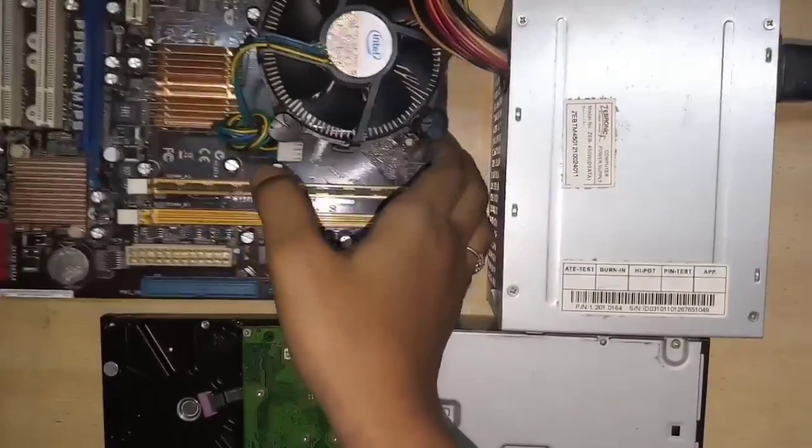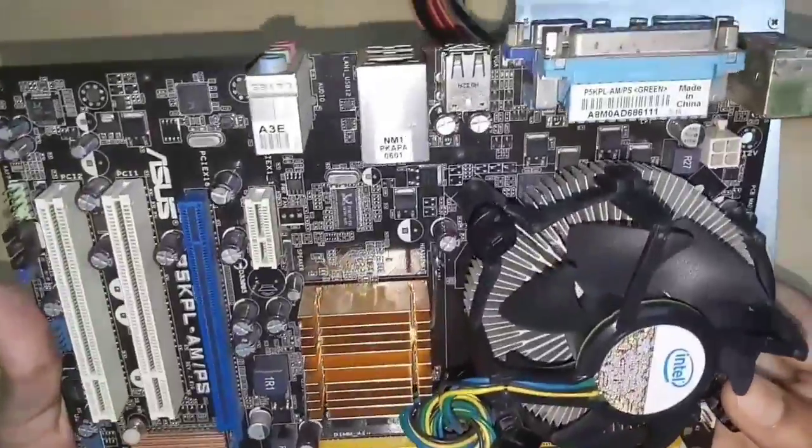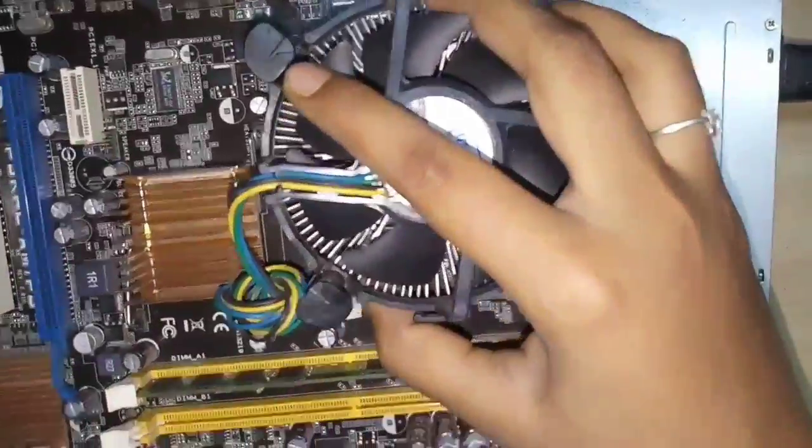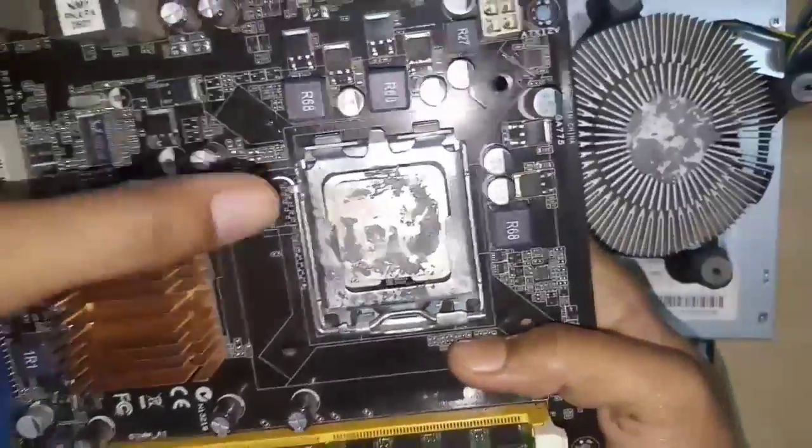Next is the motherboard. So in the motherboard, the first and most important thing is the Intel processor.